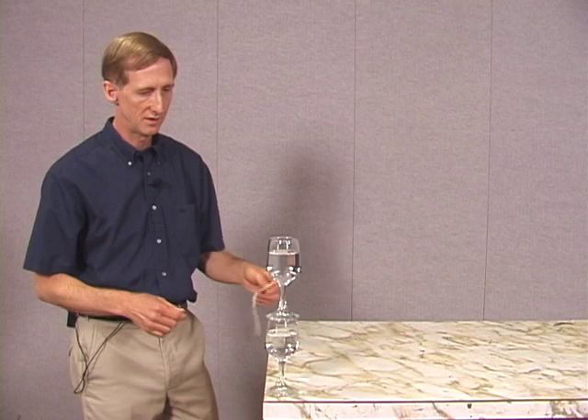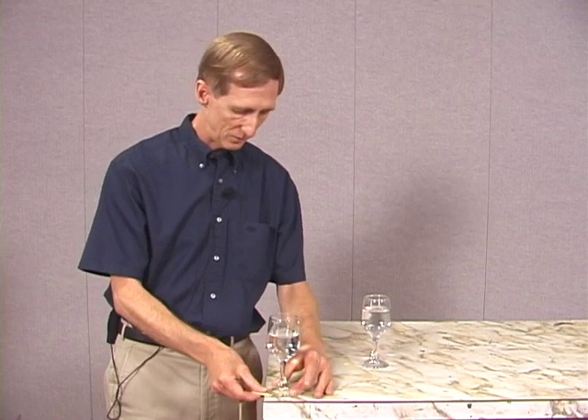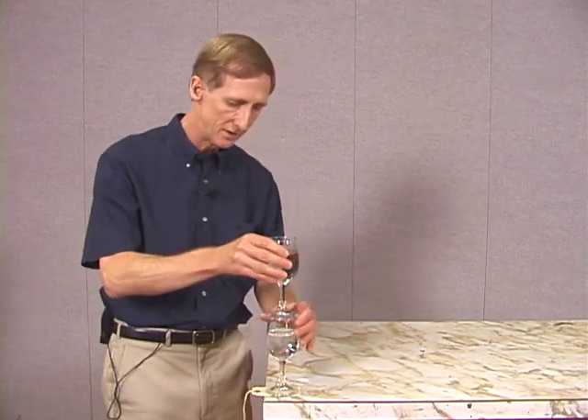Here we go. Now we were successful with that, so why not go with one more glass.